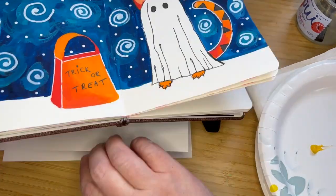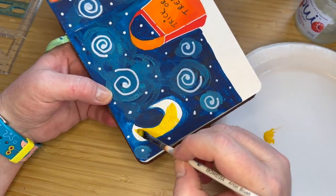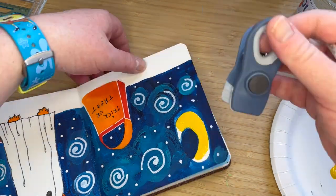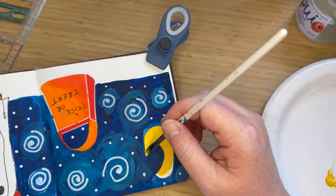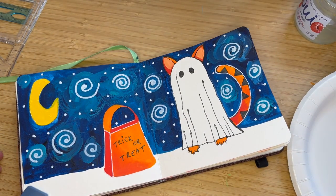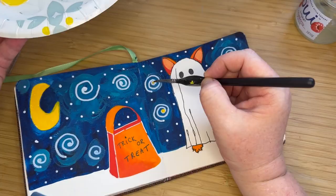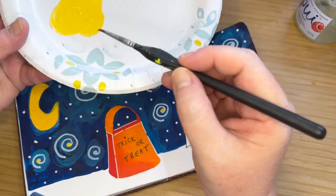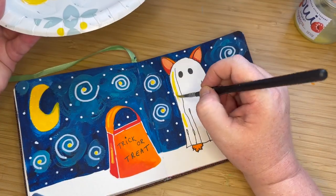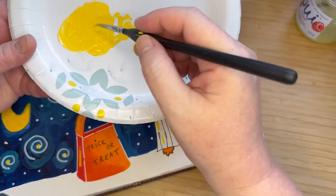I wanted to do the moon in yellow because I wanted to bring a third color into this piece and have it pop a little bit. Again, I'm still inspired by the Starry Night here, because Van Gogh has a lot of blue and yellow in that piece — lots of blues and yellows in the sky. So I stuck with the Van Gogh inspiration with the yellow. I'm bringing this throughout the stars and adding that little centerpiece to carry that yellow throughout the composition — something I like to do, bring a color throughout the whole piece. And I added some yellow shine to the costume, as if the moon is reflecting off of that sheet.